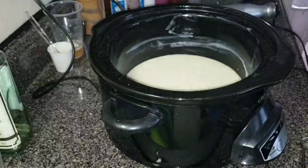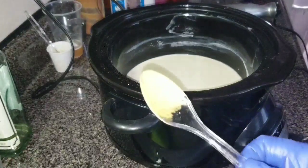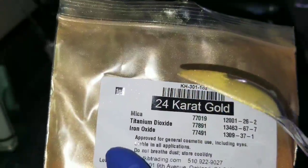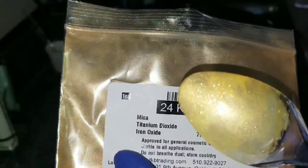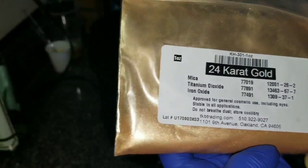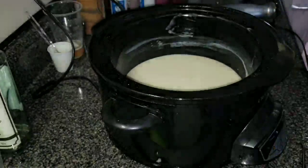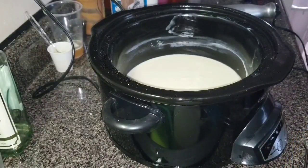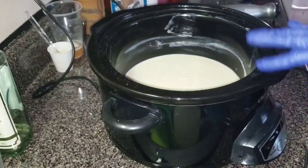I love this gold mica. It's so sparkly — I just want to carry it around with me in my purse. That's ridiculous. Anyway, this is the 24 karat gold from TKB Trading dot com. They've got good prices on their micas and their micas are awesome.